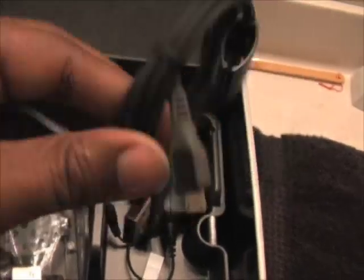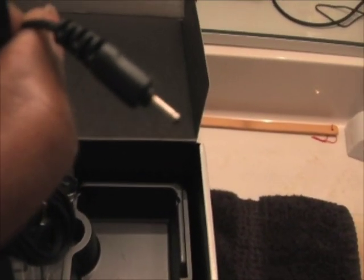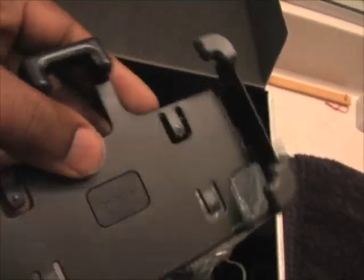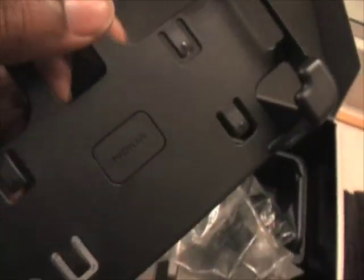In addition to the usual USB charging cord or connecting cord, this is the AC adapter, and then you have the charging plug which also goes into the port next to the headphones on the right side of the N810. It looks like some sort of a kickstand. I'll have to test this out a little bit later, but as you can see it looks like some sort of a swivel that connects to the back of the device.